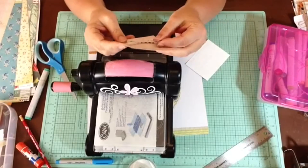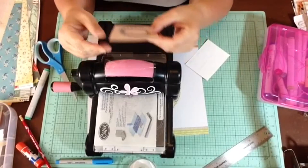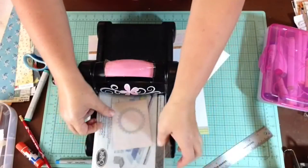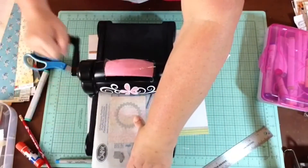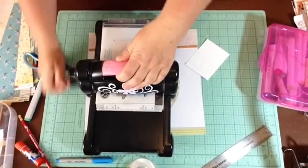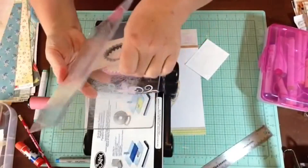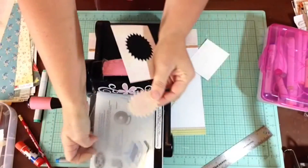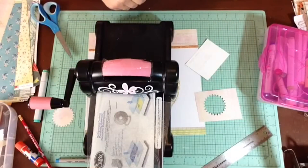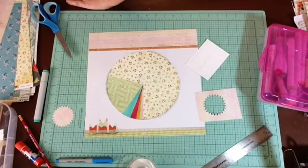There are other tools getting no use - like all those scissors with the fancy edges. I found them, but haven't used them in so long they're up on a shelf not even in this room. I think those will go into the scrapbooking yard sale, along with my old school red Sizzix. About every year in October I do a big house cleaning and purge - get rid of a bunch of stuff. I think I'm going to get rid of a bunch of scrapbooking supplies that are either duplicates or things I don't think I'll ever use.